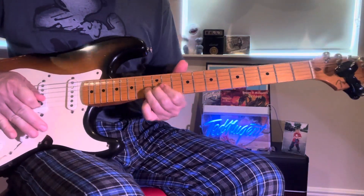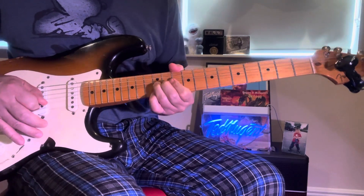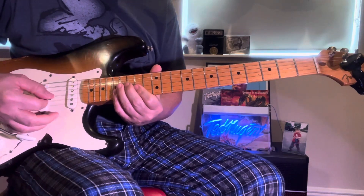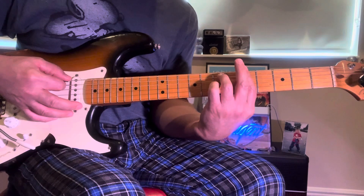Just one pick. Then you hit that, slide it down, and come to the A minor.